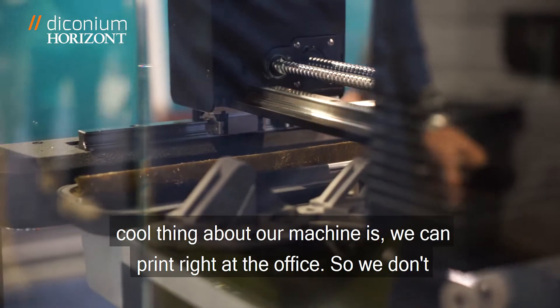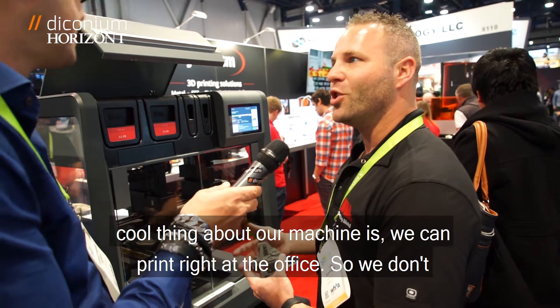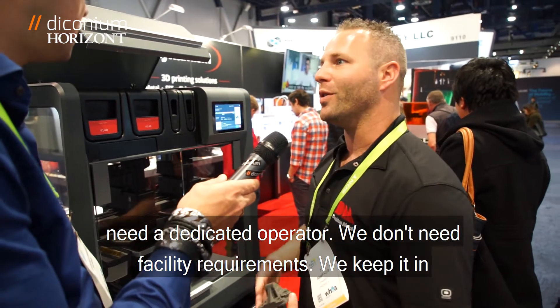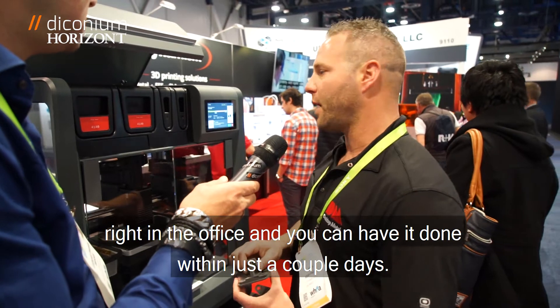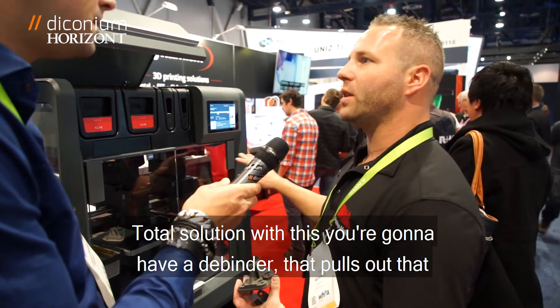One of the really cool things about our machine is we can print right at the office. So we don't need a dedicated operator. We don't need facility requirements. We can print right at the office and you can have it done within just a couple days. Total solution with this.